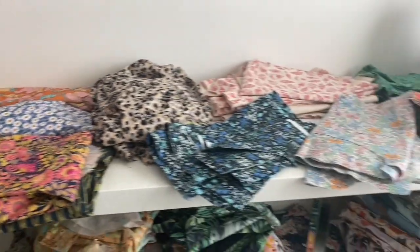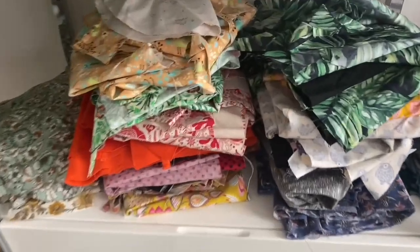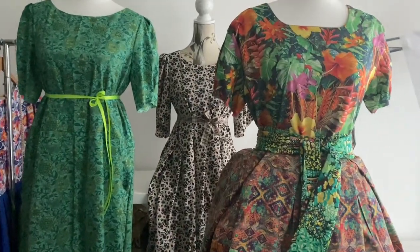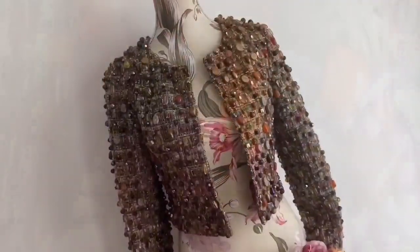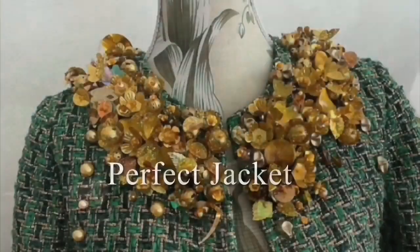Hello and welcome to today's exciting episode and welcome to the chaos. I'm sorting out my fashion fabrics, inventorying them and inventorying my UFOs. If that wasn't enough, then right at the end I make up a couple of my unfinished projects and show them to you. It's the perfect jacket.